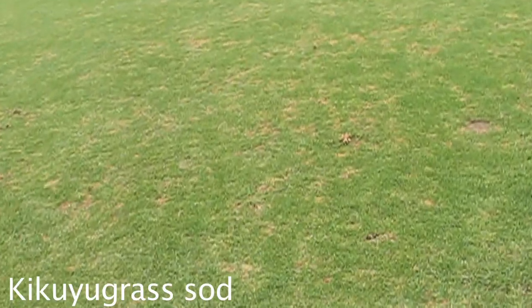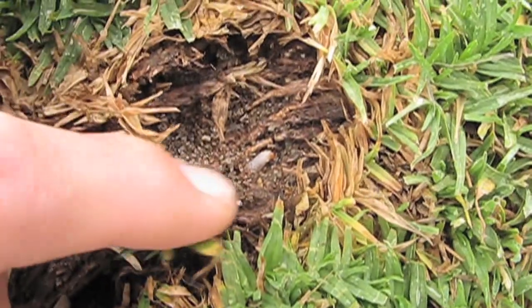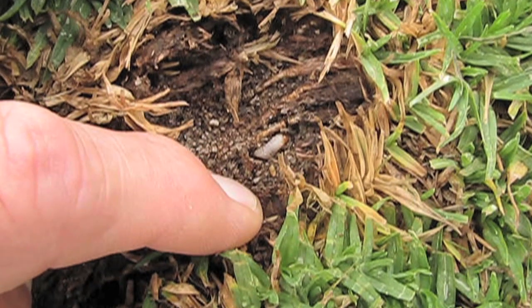The problem isn't restricted to Bermuda grass. In this recently laid cukuya grass sod, we also saw characteristic billbug damage — almost a kind of dollar spot look in the turf. And when we looked underneath in the thatch-soil interface, we saw billbug larvae present once again.